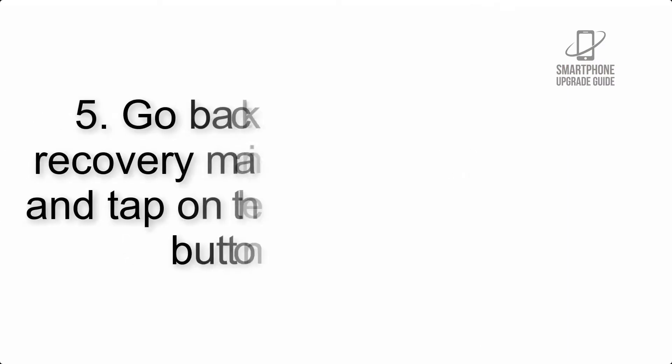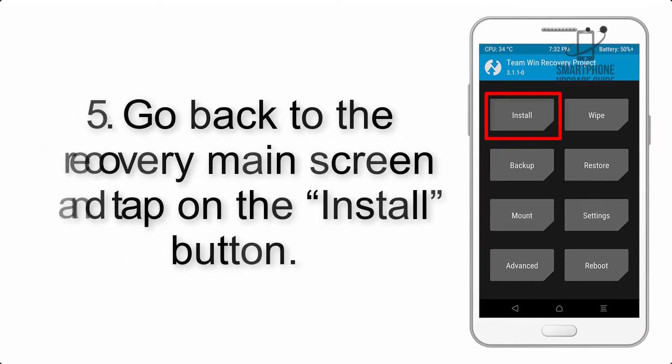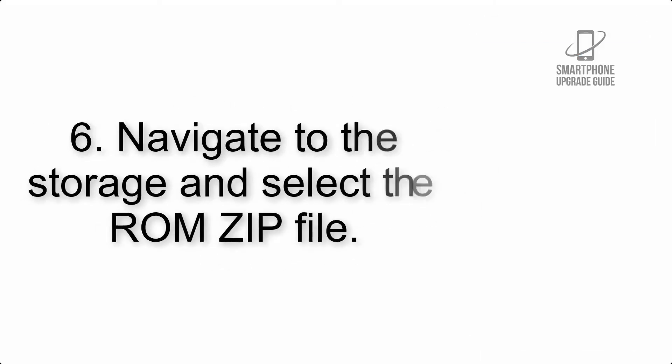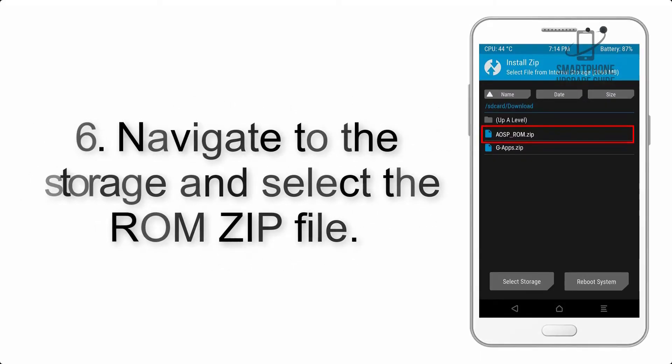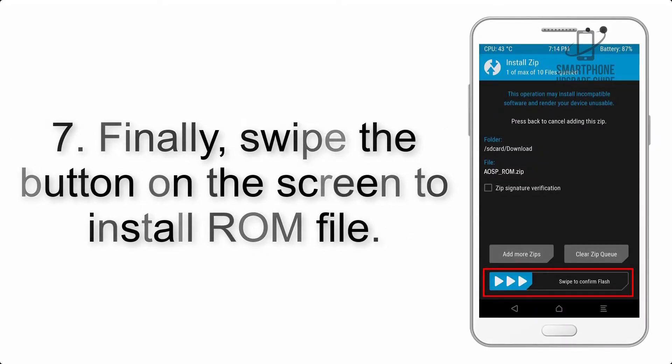Step 4: Swipe the button to wipe the device. Step 5: Go back to the recovery main screen and tap on the Install button. Step 6: Navigate to the storage and select the ROM zip file.